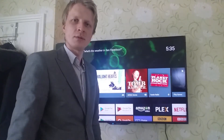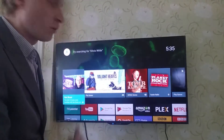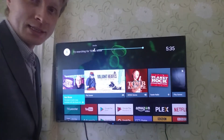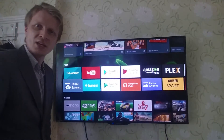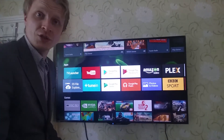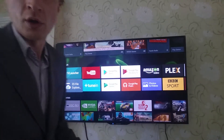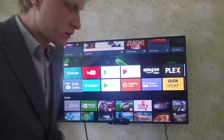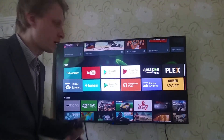Hello everybody, welcome back to Mr. P's channel. What's behind me? Well, obviously this is a TV — it is the Nvidia Shield TV 2017 edition, which costs around 200 pounds. It comes with a controller and a remote.